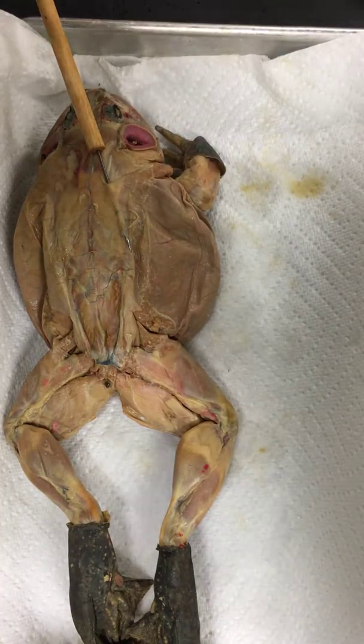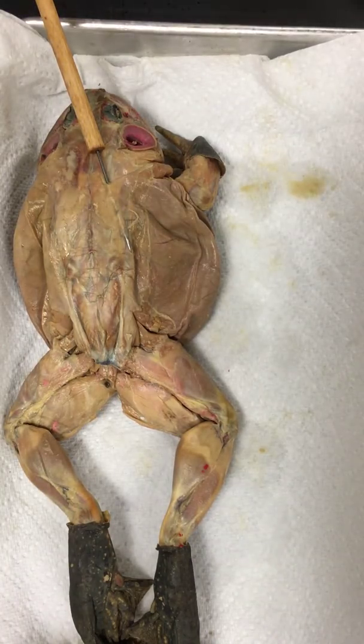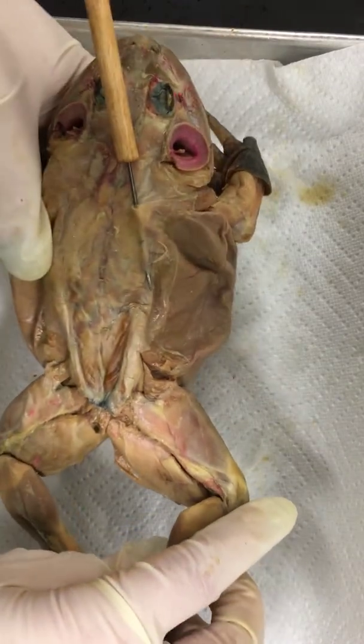Okay guys, it is objective four for the frog dissection and we're looking at the dorsal muscles. We have Froggy Von Froggersen here and I'm going to call out some of his muscles for you.